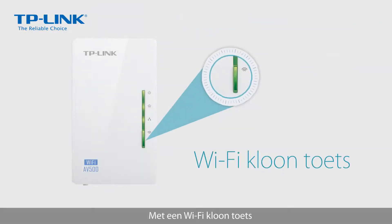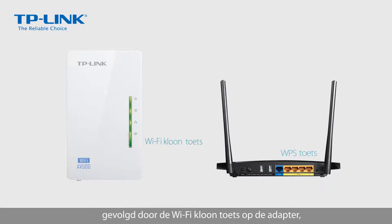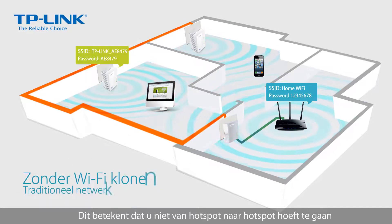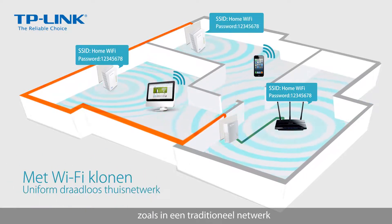With the Wi-Fi clone button, all you need to do is push the WPS button on the router, followed by the Wi-Fi clone button on the adapter, to create a unified home wireless network. This means you don't have to jump from hotspot to hotspot like you would in a traditional network.